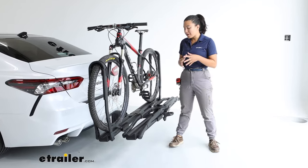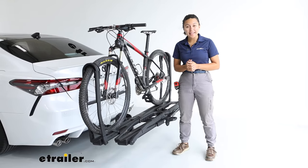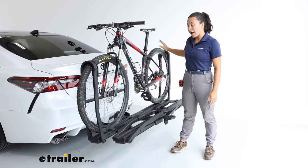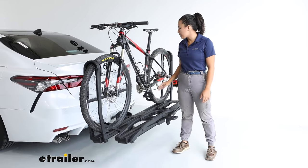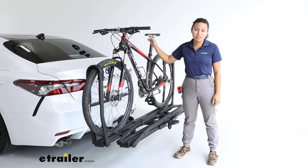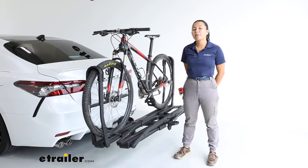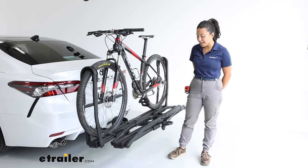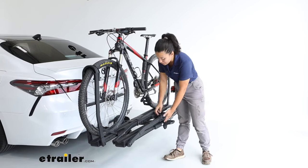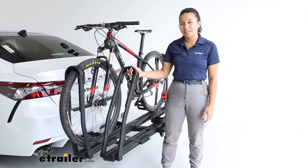Another thing about this bike rack is that it can carry different types of bikes. It has zero frame contact — we have a carbon fiber frame bike here and it looks great because there's nothing touching that finish. This also has a 60-pound-per-bike weight capacity for those extra heavy electric bikes, and it has a lot of versatility for your different types of wheelbases.